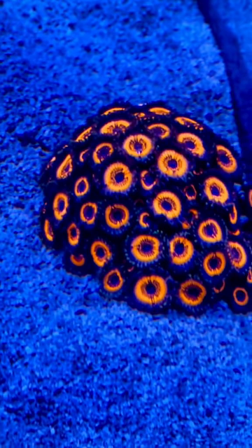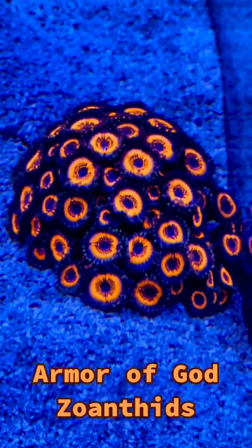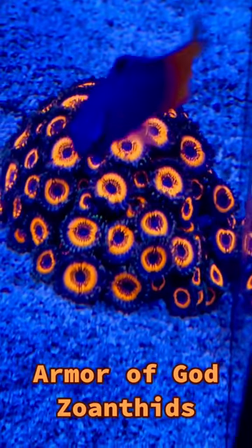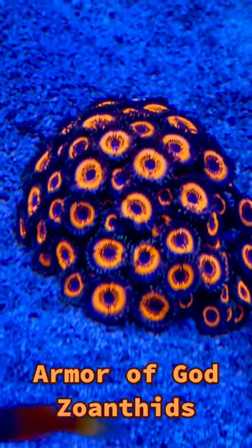The Armor of God Zoanthid is a fairly fast-growing zoanthid. The polyps have a reddish-orange to rust color appearance, depending on the light spectrum used in the aquarium. These zoas are an easy-to-moderate care-level soft coral for the reef aquarium.